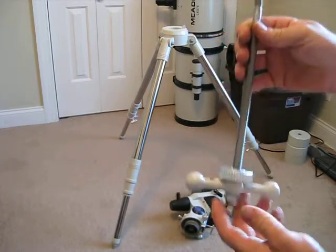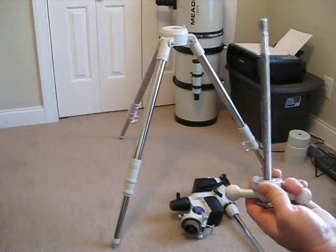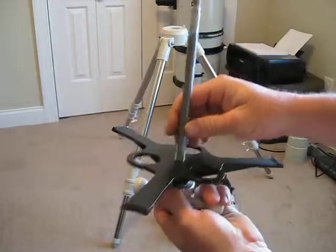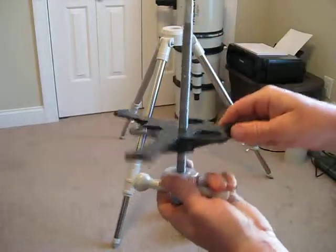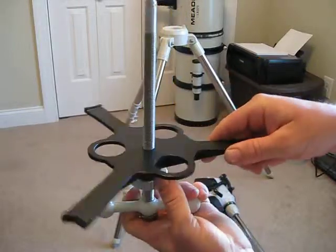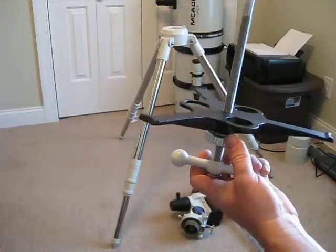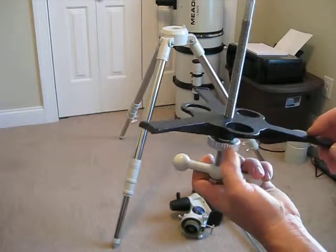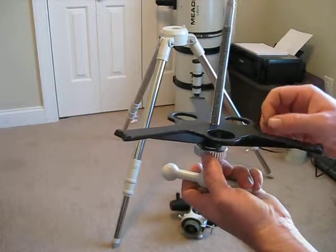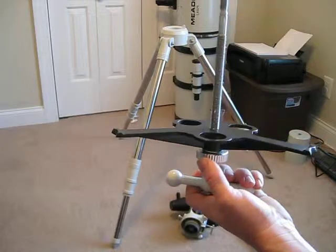Essentially how this works is when you have this screwed all the way up into the head, you've got your tripod leg brace like that. When this thing is all screwed together, you take your adjuster nut down here and run it up — it puts pressure on the tripod legs and also pulls the head down tight. What I was running into was no matter how much pressure I applied without actually using a wrench and really cranking it down, I wasn't able to get the head tight.